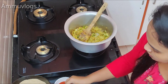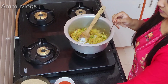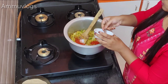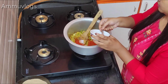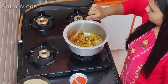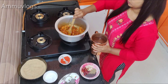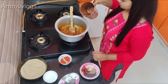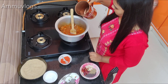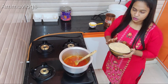We are going to add salt and chili powder. We are going to add salt and water — one bowl of telgaping and two bowls of water.